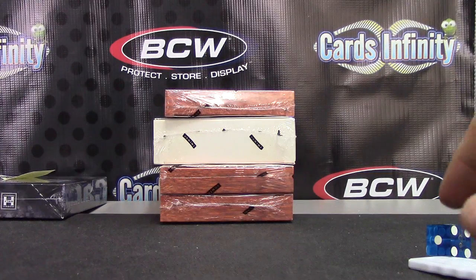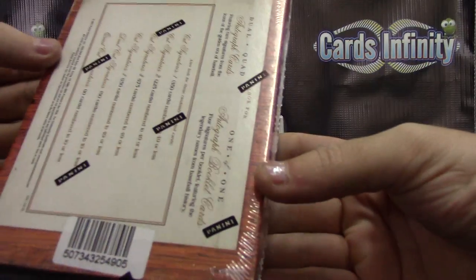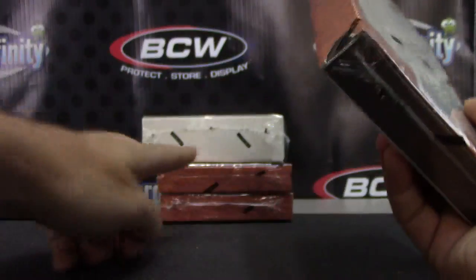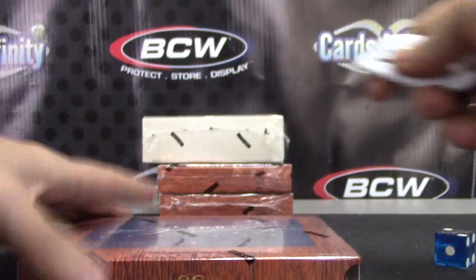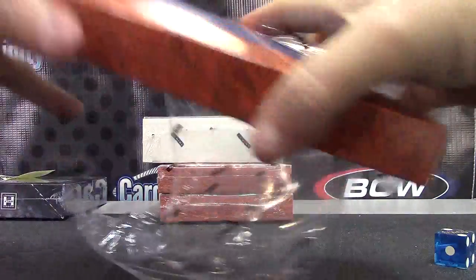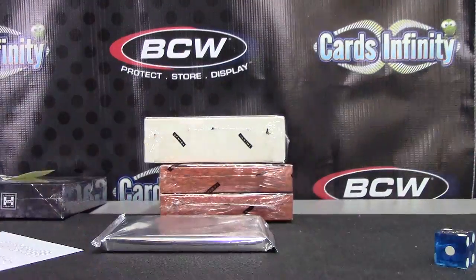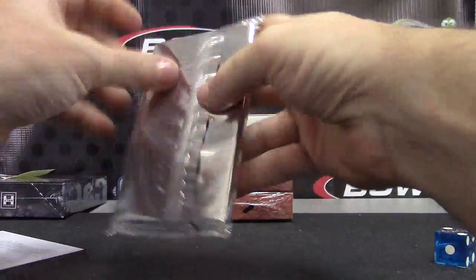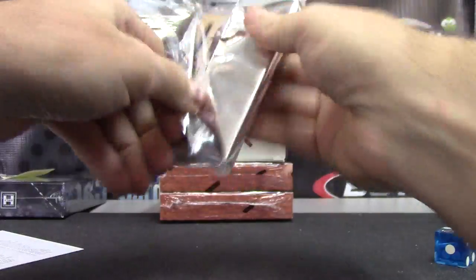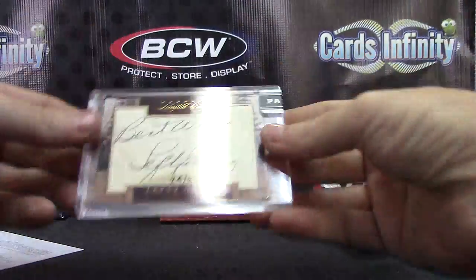Next up we have Dan, PM 94, gonna do a Dunrus cut — just grab top box there, number five. You're gonna get two cuts and a prime cut, ship sealed. So just a Dunrus limited cut, Rod Scurry, all right.